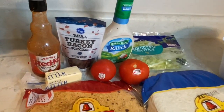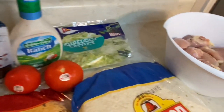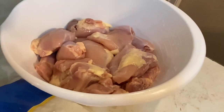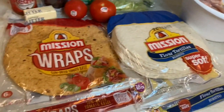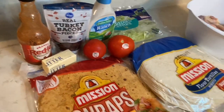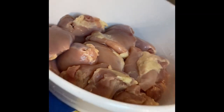I've got some hot sauce, turkey bacon, Hidden Valley ranch, butter, tomatoes, and shredded lettuce. I'm going to be using boneless skinless chicken thighs — four pounds for my family — but I'd recommend you guys use one to two pounds. I'm using the sun-dried tomato wrap and the regular wrap, both from Mission.